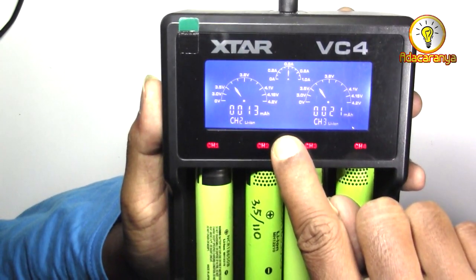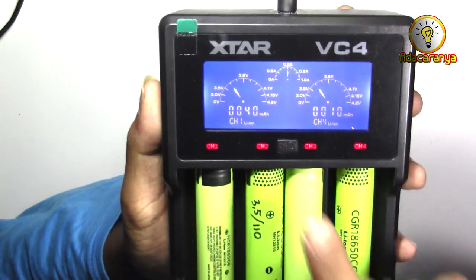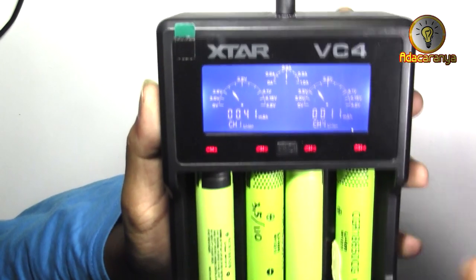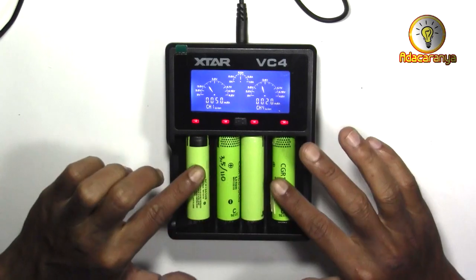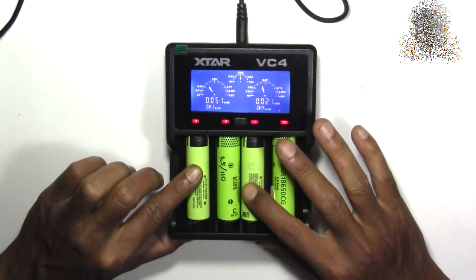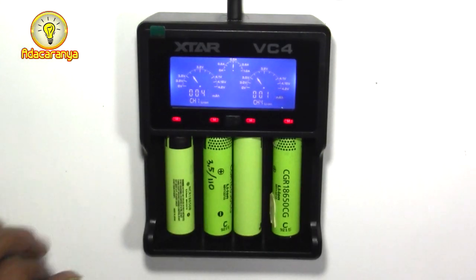Tekan selama setengah detik untuk mematikan LCD dan tekan lagi untuk mengembalikannya. Disebutkan juga bahwa charger xstar ini tidak menyebabkan panas berlebih pada baterai saat pengecasan dengan kondisi baterai normal. Jika ingin mengecas lebih cepat maka gunakan hanya channel 1 dan 4, kosongkan channel 2 dan 3. Karena jika channel 2 dan 3 diisi baterai, maka arus akan otomatis dibatasi menjadi setengah ampere saja, walaupun anda menggunakan charger HP 2A.